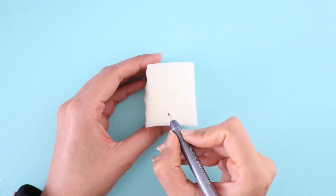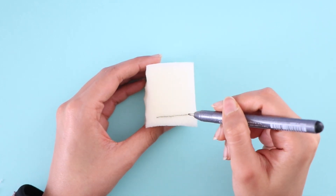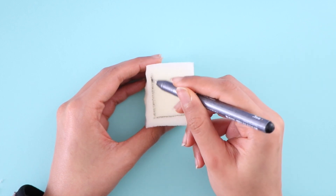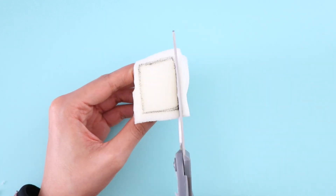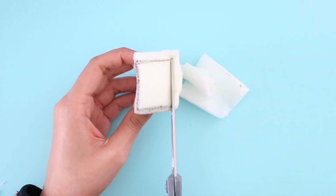Next, I'm going to be making a mini pop tart squishy. Again, I have a piece of memory foam here and using a pen, I'm drawing a rectangle shape. Then I'm going to go in with my pair of scissors and start cutting it. It's the same thing — you just want to cut as little as possible, making sure that you really get a nice shape.